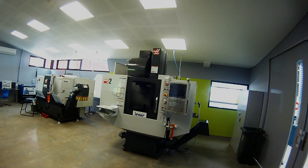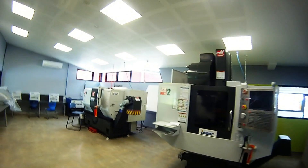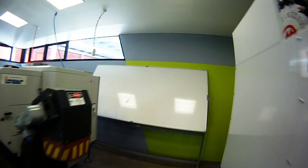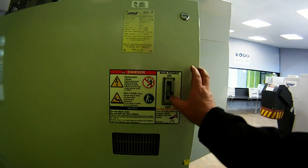This video will document the start-up on the Haas Supermini Mill 2 CNC milling machine. Walk around to the back of the machine and locate the main power button. Ensure the breaker is turned on.